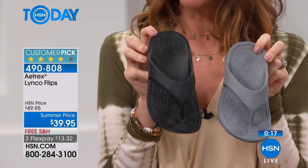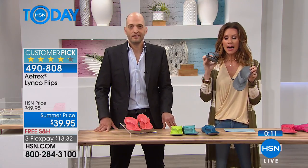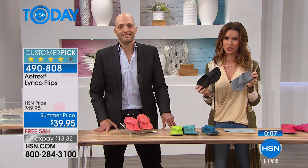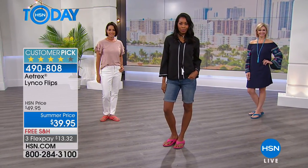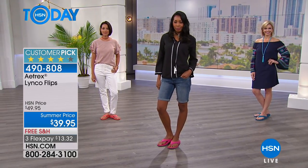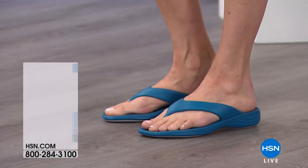We do actually have a male version of this. If you're thinking your sons or husband would love a pair, you can definitely get those as well. We only have about a hundred or so pairs to go around and those are men's sizes. We rarely have men's shoes here at HSN, so to have a men's sandal is great. What a great Father's Day gift — comfort and great looking on the foot with all that arch support inside.